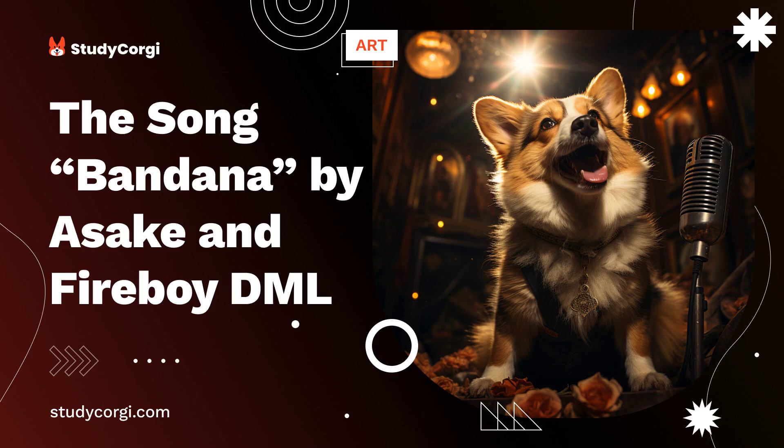Nevertheless, a gritty singing voice is required for a career in rock music. Bandana is an afrobeat type of music such that the singers use gritty voices that give the song a greater sense of depth and feeling. Therefore, I could hear the beats in the meter well through the singer's gritty voices.